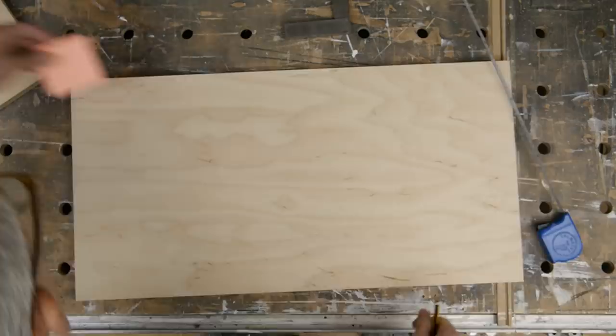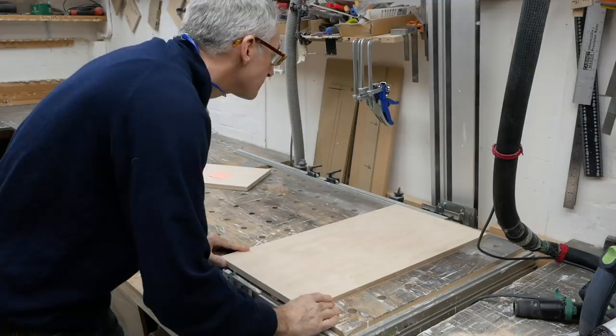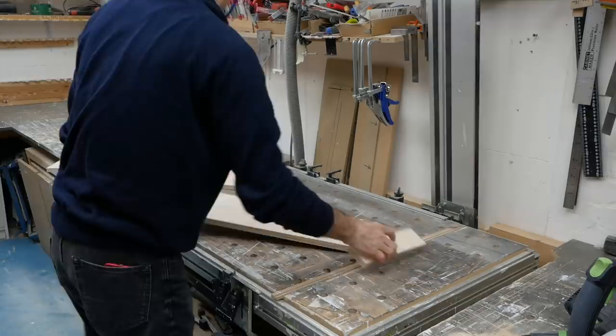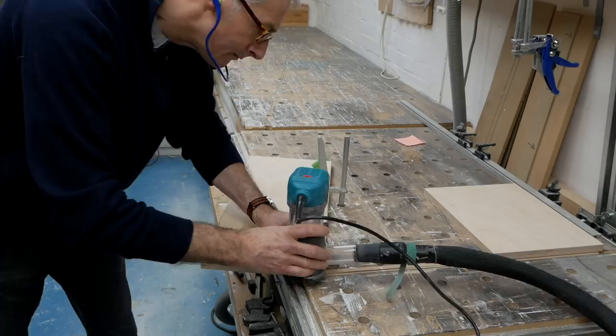With my post-it note cutlist to hand, I can measure then cut the boards to size. Then I can knock off the edges with an arisen round over bit in the Katsu trim router.